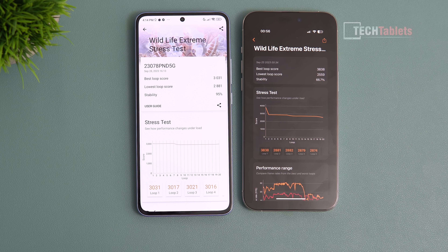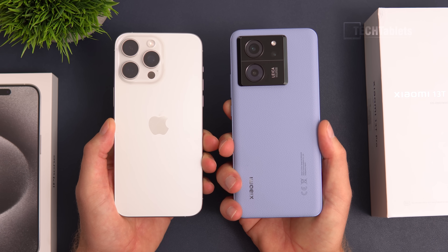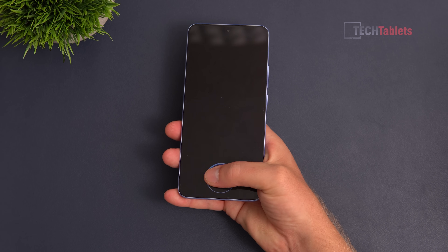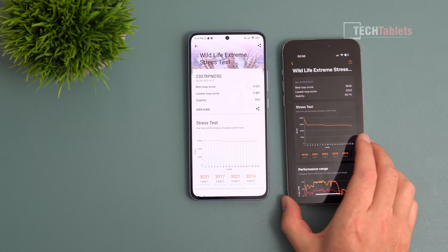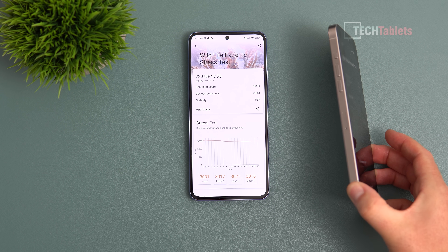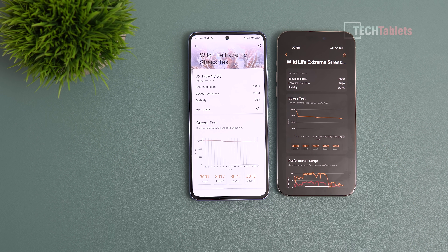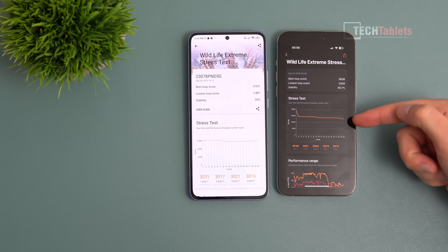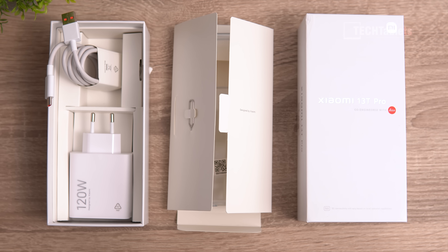This phone is faster in 3D performance for gaming over long periods than the iPhone 15 Pro Max. The A17 Pro chip is getting a lot of hype — too much hype, overhyped. This phone, which is cheaper, actually performs better and games better than the iPhone, which has throttling issues. In just two minutes, the iPhone tanks its performance, and the lowest score is worse than the 13T Pro.